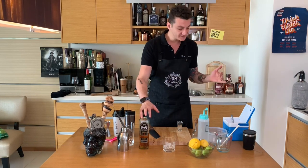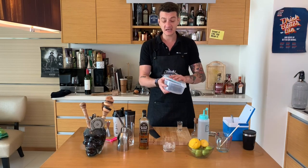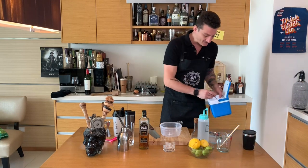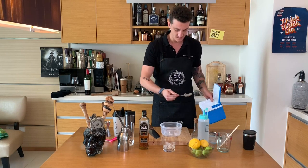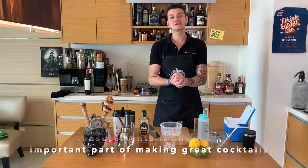Today I'm making a Whiskey Sour, and I'll use a standard plastic food container to shake my drink. Let's see how it goes — I'll add some ice into my food container.